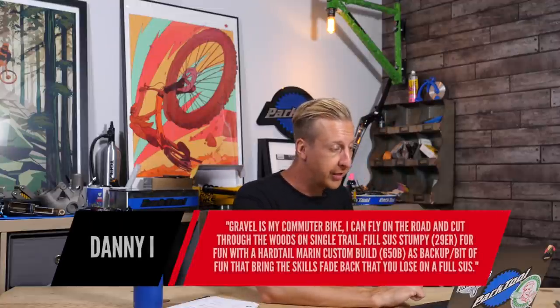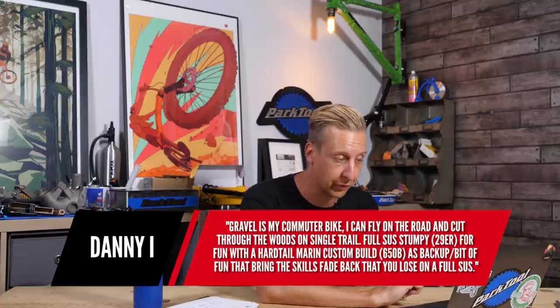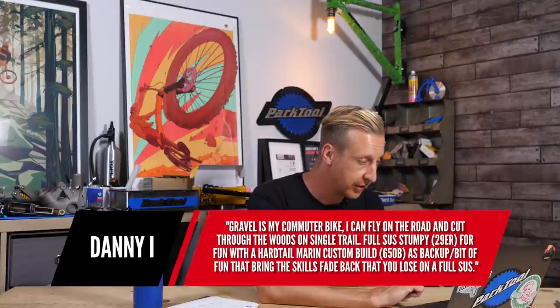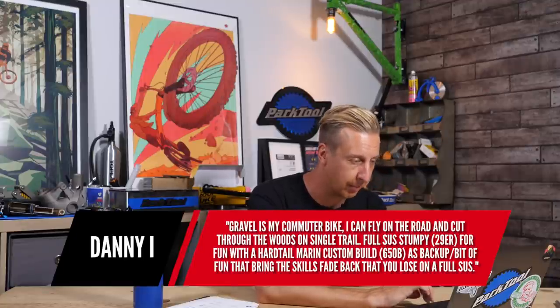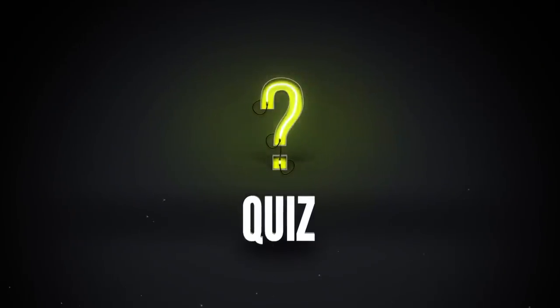Last gravel comment from Danny I: gravel's his commuter bike — he can fly on the road and cut through the woods on singletrack. He's got a full-size Stumpy 29er for fun, a hardtail Marin, and a custom-built 650B as a backup. It brings the skills if you lose them on a full suspension.